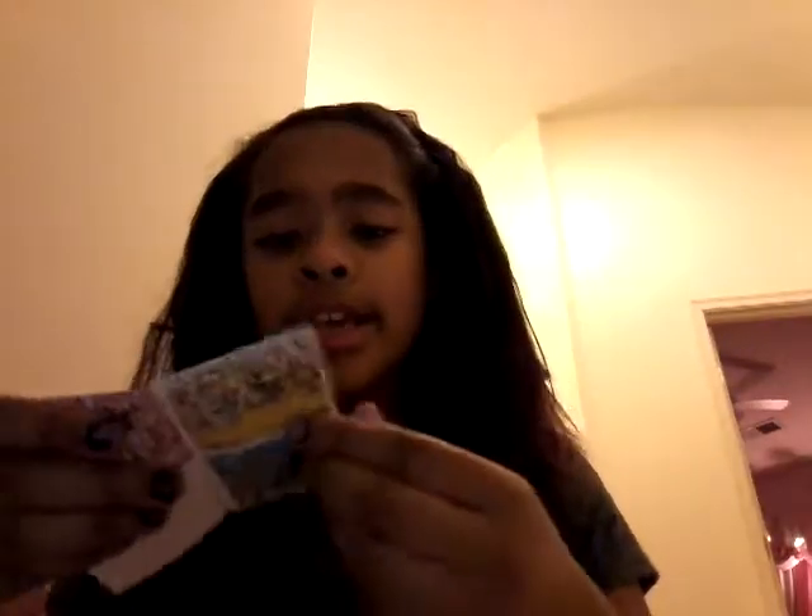My camera is so weird today. So the next thing is — oh, I forgot to show you this. It's just if you want to know where these things come from, just search them up. Here's all the types of different ones.